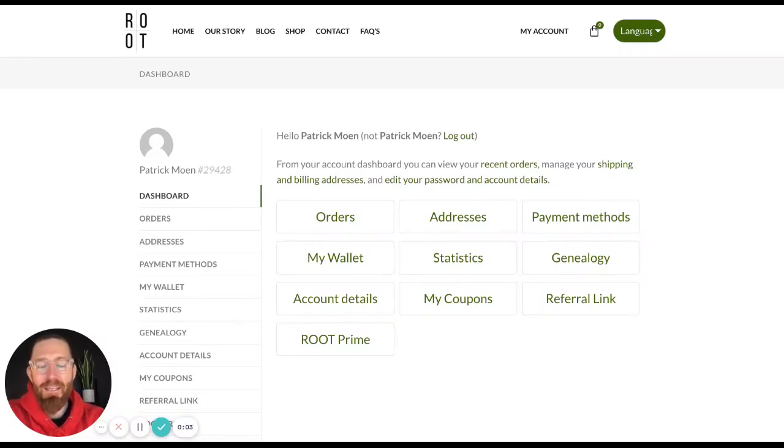Hi everybody. Patrick here at the executive team at the Root headquarters. Wanted to walk through our last video here discussing our Root Prime subscription.